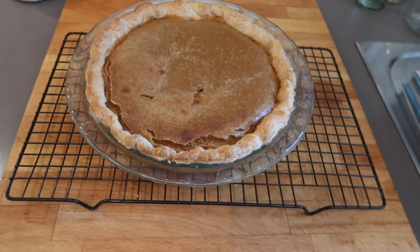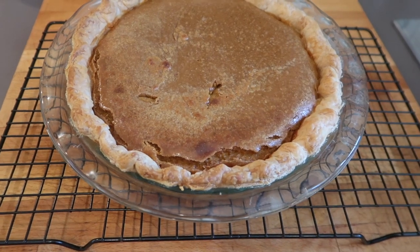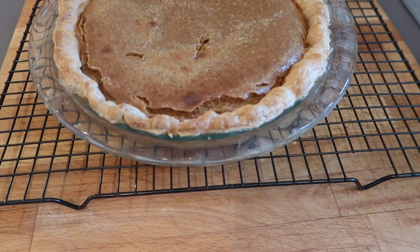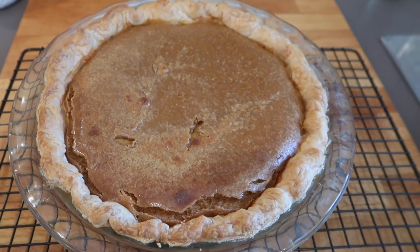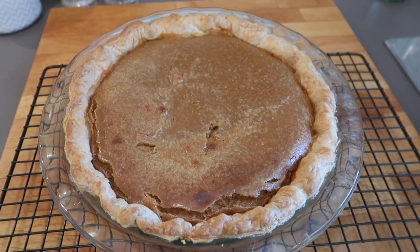Well, here we are. Apart from the fact that I put the knife in a little bit enthusiastically to see if the center was cooked, it looks okay — it looks sort of all right, and it smells amazing! Now I've just got to let it sit for two hours and then I'll do a taste test.